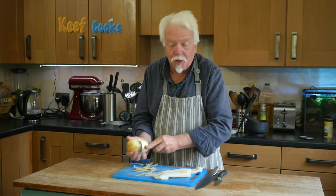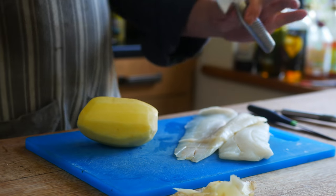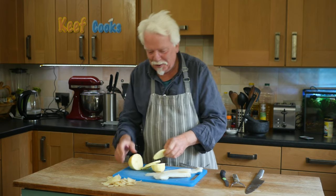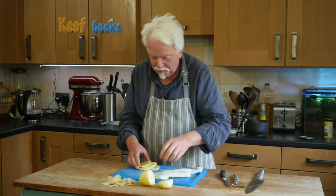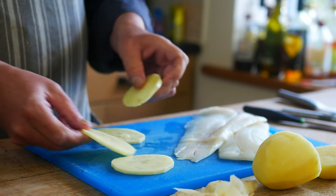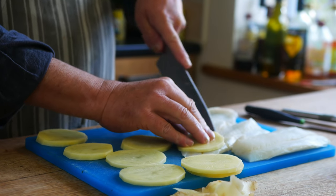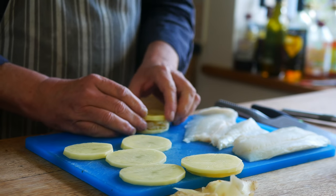I'm looking forward to this because you get entire recognisable fish, not stuff that could be anything. Peel your spud - I'm only doing two by the way. That's enough fish to do probably six or eight. Get your knife and set it to three to four millimetre slices - that's about a quarter of an inch. Get a bit of spud and cut fish to the same shape and size.